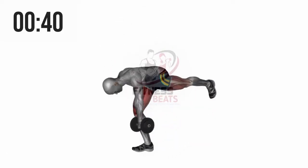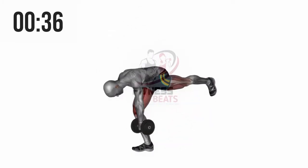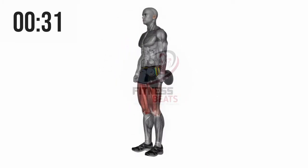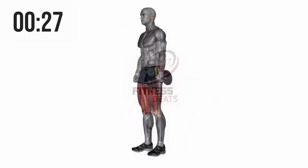The dumbbell Romanian deadlift, also known as the dumbbell RDL, is an essential exercise for building strength in your legs and lower back. Not only will this exercise boost your lower body strength, it will help you develop proper form on other exercises as well.